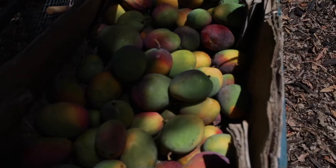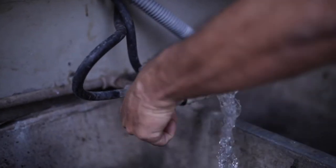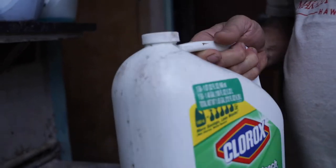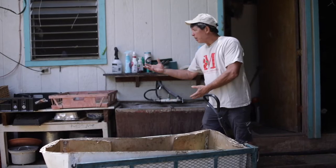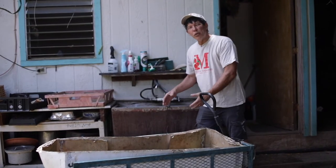So we finished picking. I'm going to fill this tub with water and put a splash of Clorox in it to help sanitize it. I'll go through the ripe fruit and put the ripe fruit on the drying rack. Those that are not quite ripe yet, we'll talk about later.